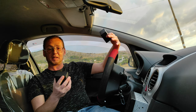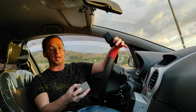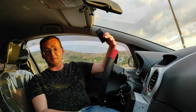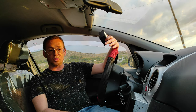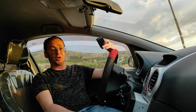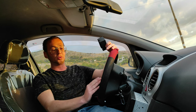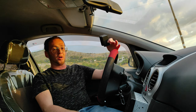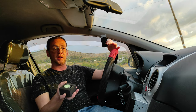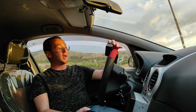In questa recensione andiamo a parlare di questo aggeggio che servirà per comandare l'autoradio dal volante. Come avrete visto sul mio canale, ho già comprato una centralina adattiva che permette di far funzionare i comandi al volante nativi della mia Opel Corsa sulla Toto A6 Pro.